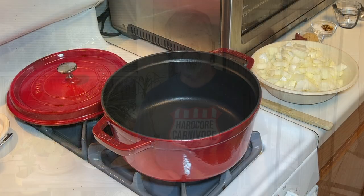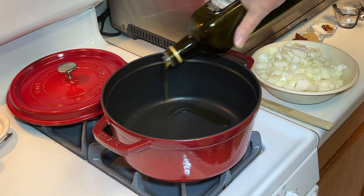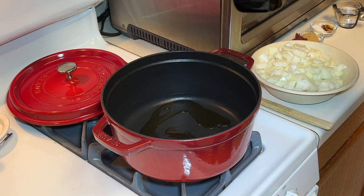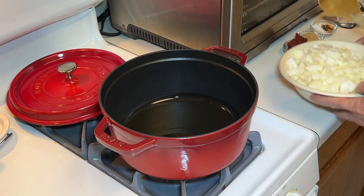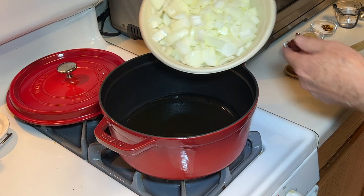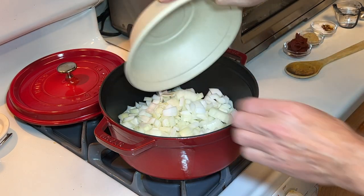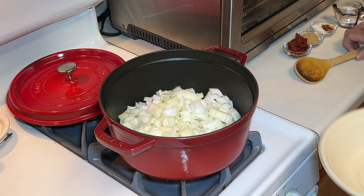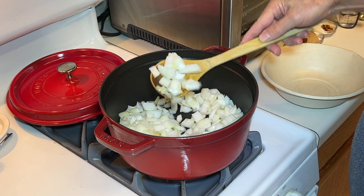Let's make some onion sauce. Start by heating up a tablespoon of olive oil, then we're gonna add four cups of rough chopped sweet onion. You don't need to mince them, just a rough chop because they're gonna cook down quite a bit.